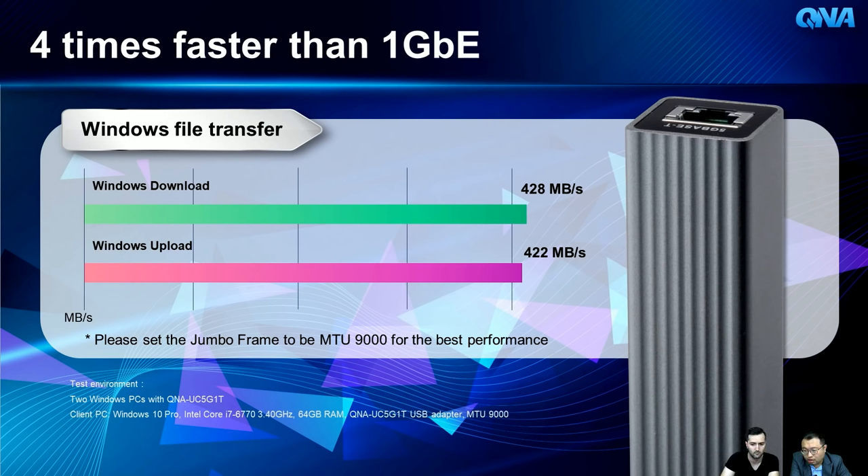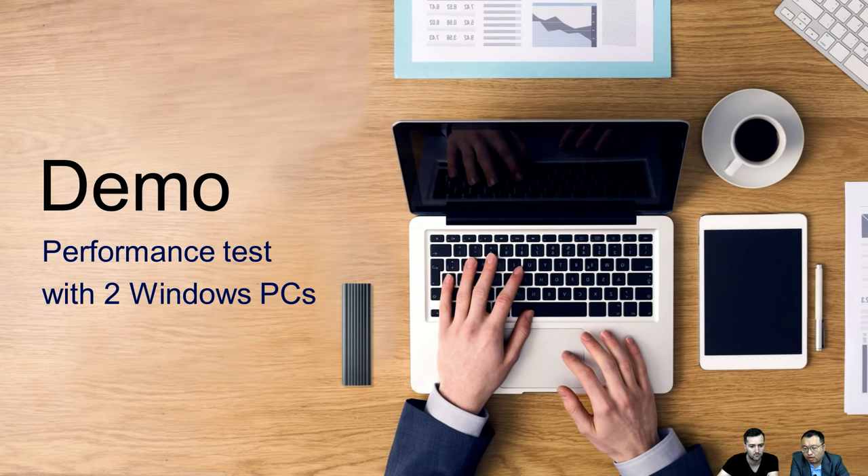Performance results: in a test with two Windows computers each with a QNA installed, both upload and download achieved 422 megabytes per second — four times faster than a 1 Gigabit network. Just install the USB device and driver and you get that speed instantly. Remember to set your network adapter MTU to jumbo frame (MTU 9000) for best performance, and ensure all devices in your network environment are also set to MTU 9000.